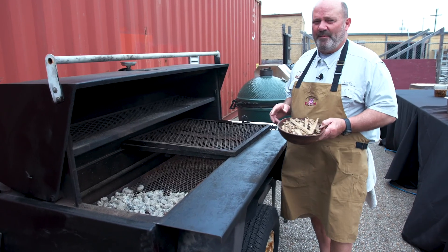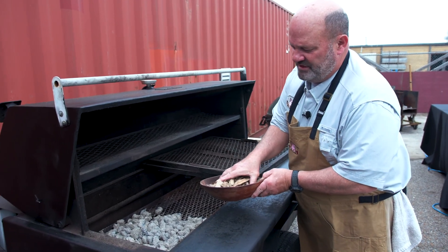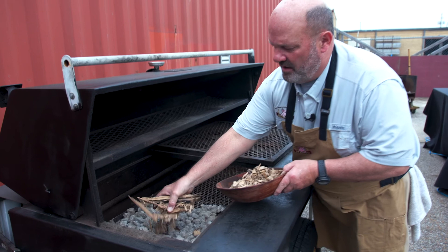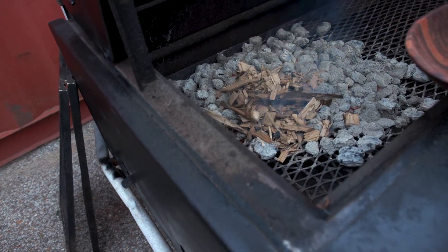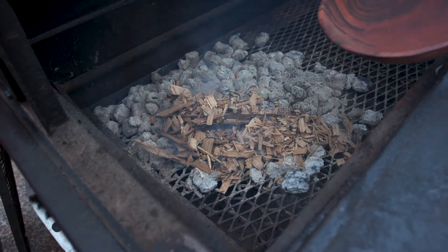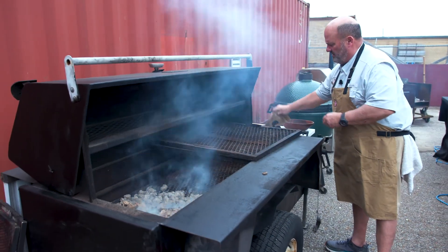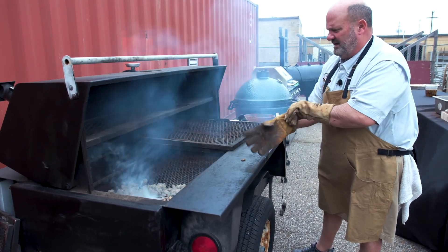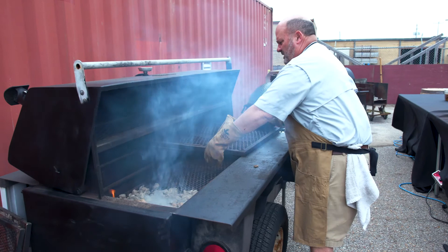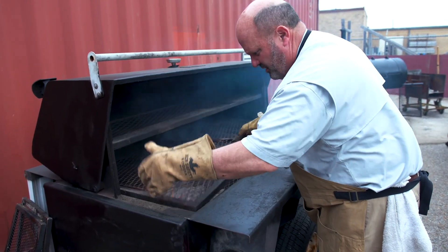I'm coming in with the Blue Note barrel smoking chips. These are very hot coals and I'm going to put these directly onto the fire. I'm going to put my meat indirect, meaning that my fire is here and the meat's going to go over here. So I'm going to move this grate over. You can see that's smoking — it'll smoke like that for quite a while. When I close the lid, the chips won't burn quite as fast.